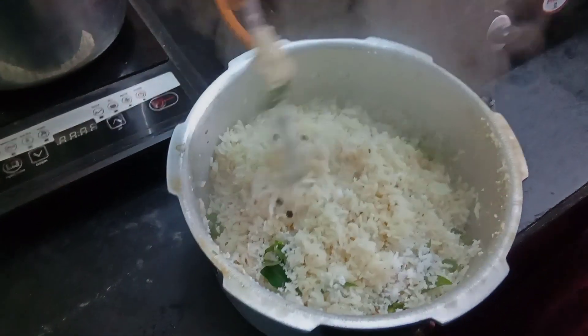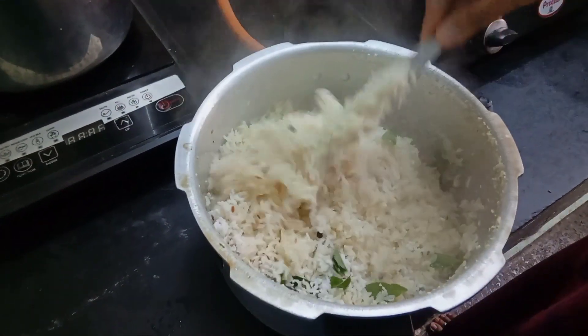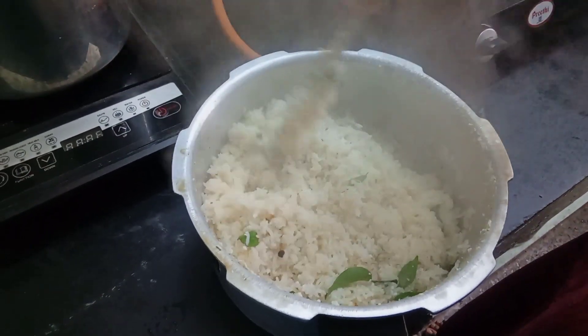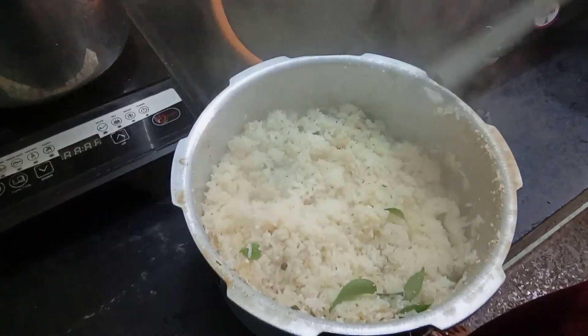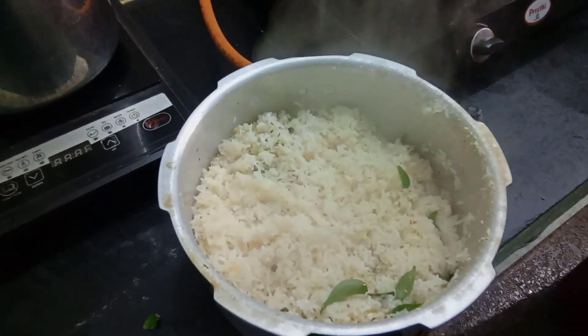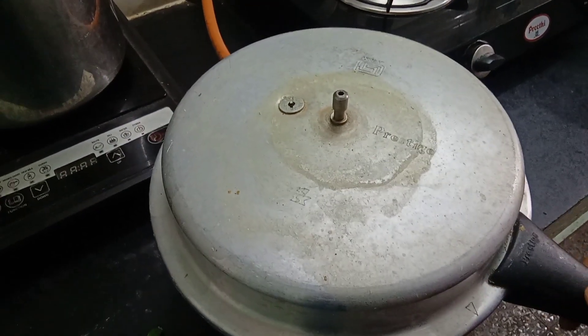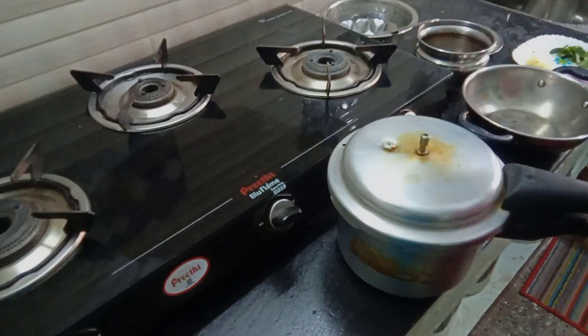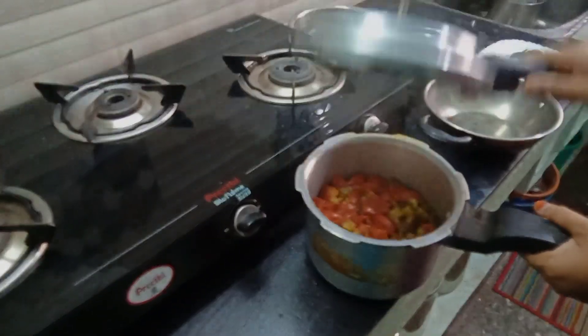Add a little bit of ginger. Put the flame in a light kettle. Turn the light kettle over it. Turn it into the heat. Turn it around 5 pieces.